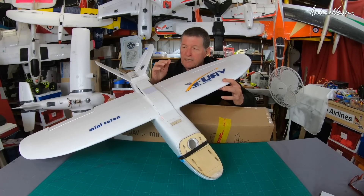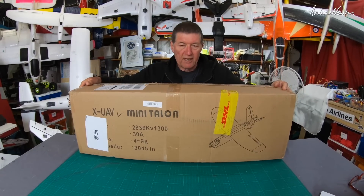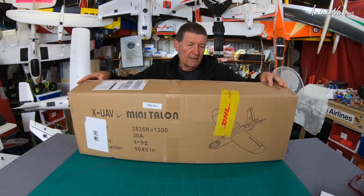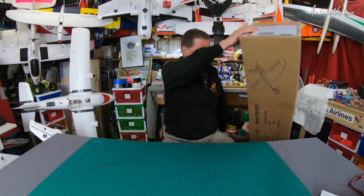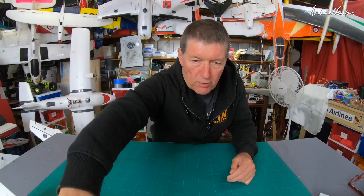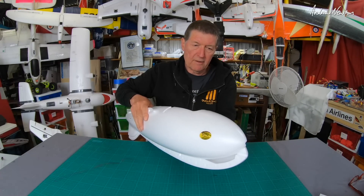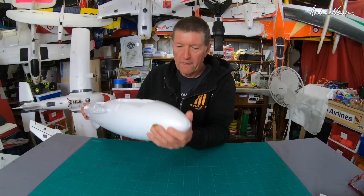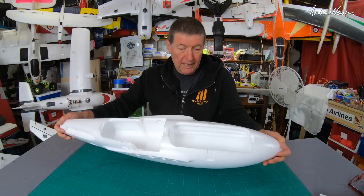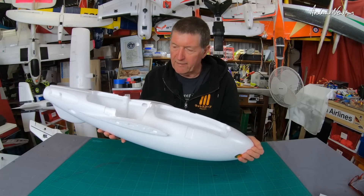Greetings folks, this is an XUAV Mini Talon and this is an XUAV Mini Talon box, but what came in this box was not a Mini Talon — it was a Talon Pro, or probably better known as a Mini Talon 2. And here we are — you can tell it's different by the shape of the fuselage, which looks more like a goblin fuselage than a Mini Talon.